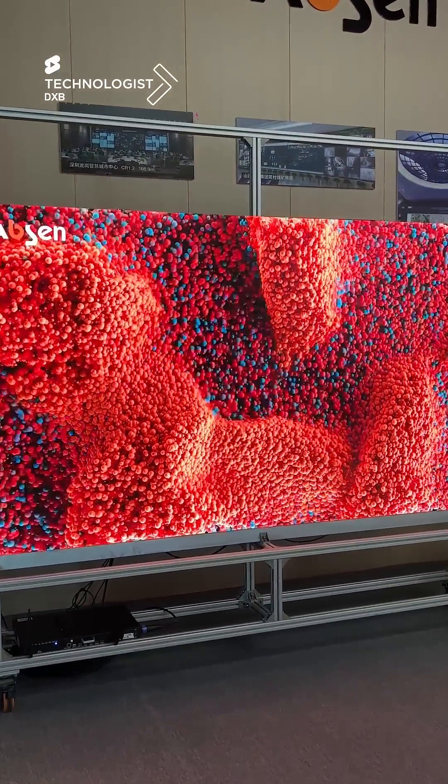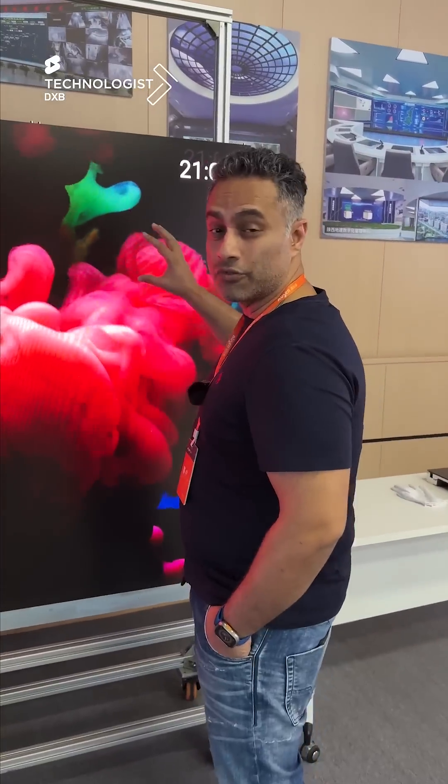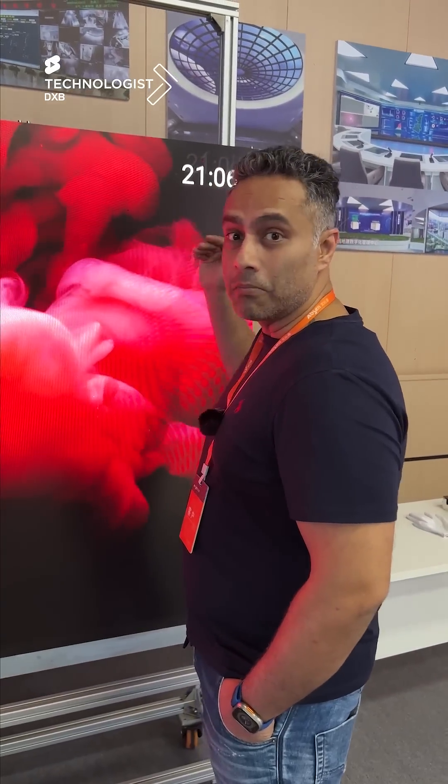This is the Absinthe Flipchip COB, where the contrast ratio is 4x — that's why you see the black is really black.